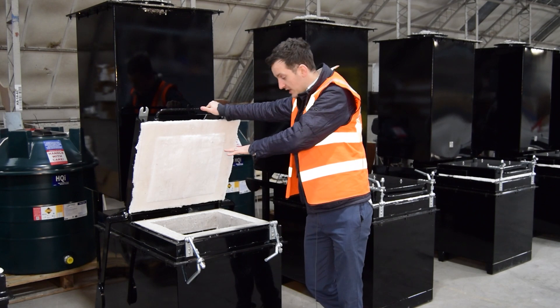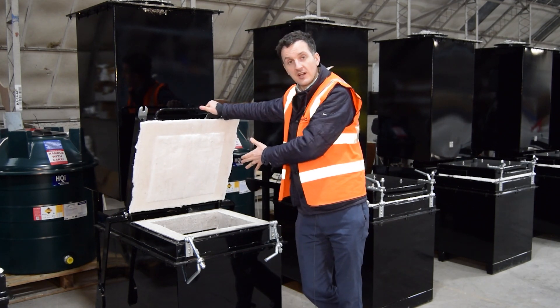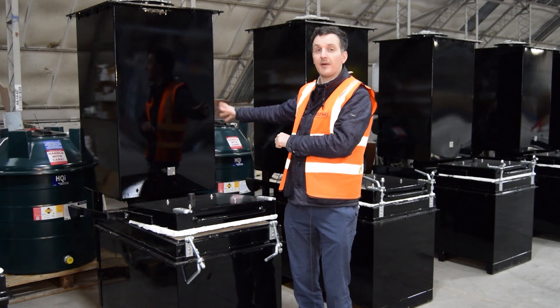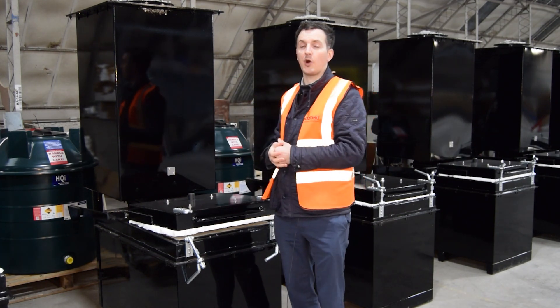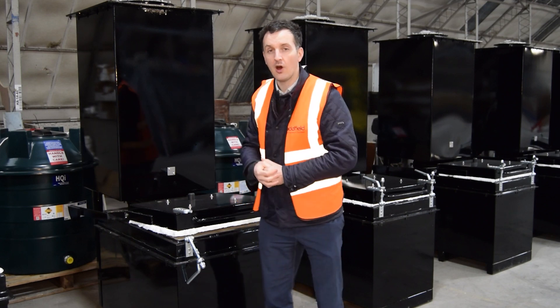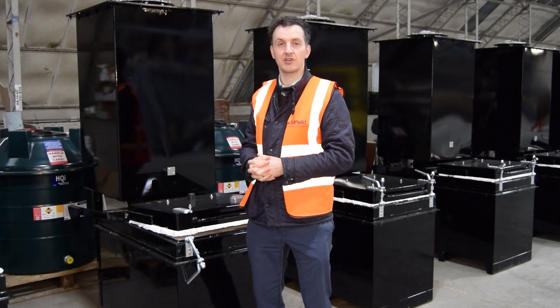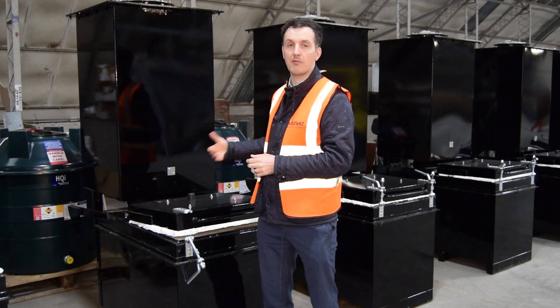On the front here you have a primary chamber. This is where the waste would actually be loaded into, and behind we have a secondary afterburner. The afterburner is designed to operate at a minimum temperature of 1100 degrees C, and it cleans the combustion gases from the primary chamber.